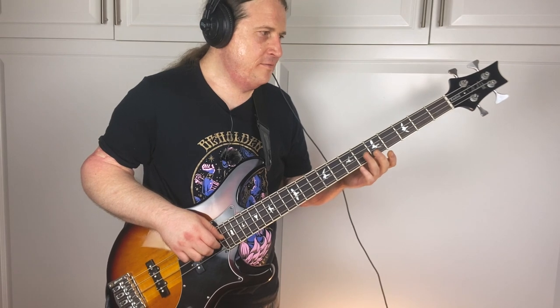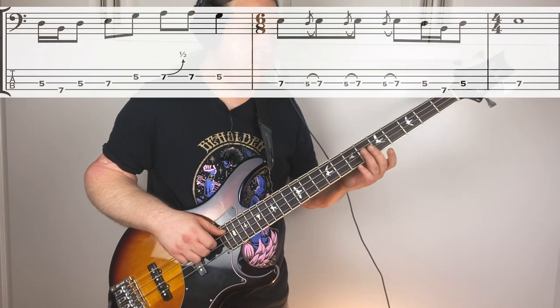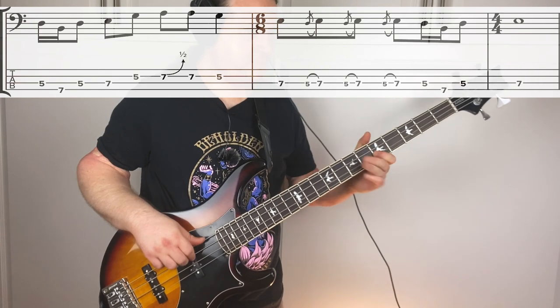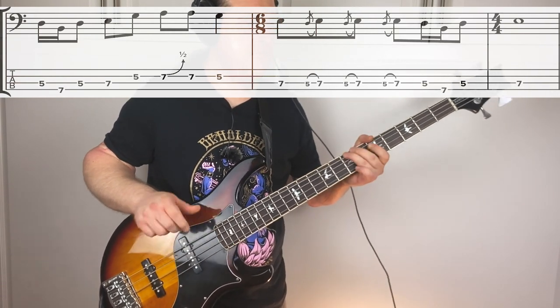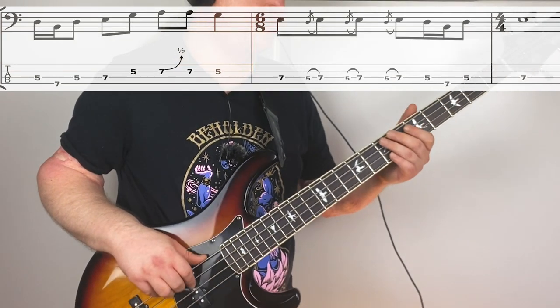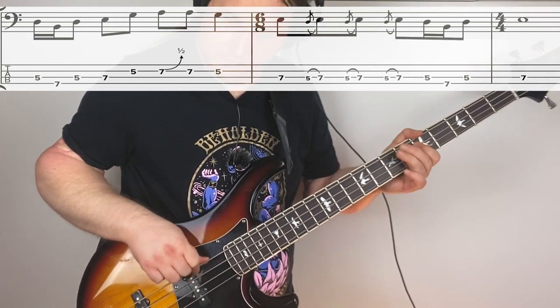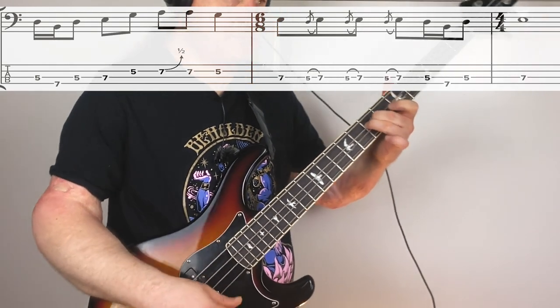Phrase eleven - let's just play it all the way through. It has a little different timing and we're going to end with those grace notes. Here's that last phrase at full speed. Thank you so much for checking out the lesson. Really hope it helped you out. Please like and subscribe. And if you want to learn some more Sabbath, here's a link for Supernaut.